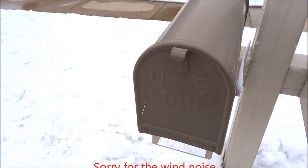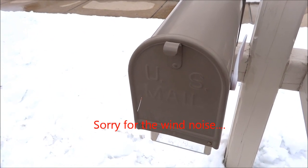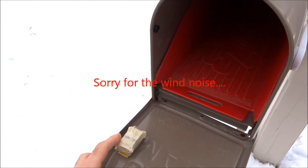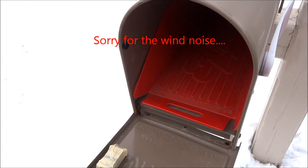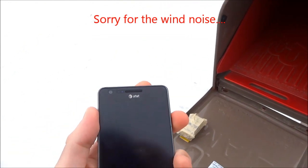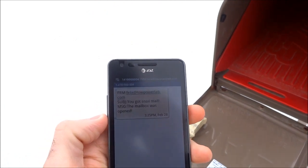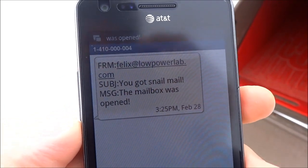So here I am, this is the mailbox, and as soon as I open it, I should get a text message notifying me of the event. Here's the MailMote, all wrapped in tape, here's the magnet. There we go! Here's the text message — I got snail mail! Awesome!